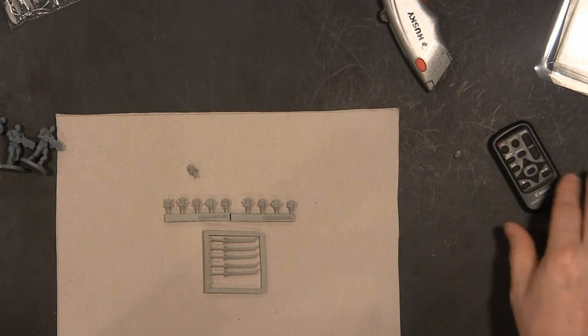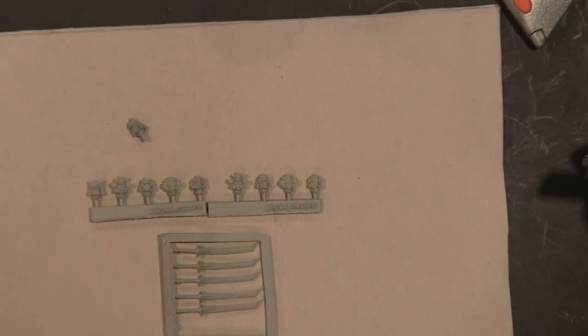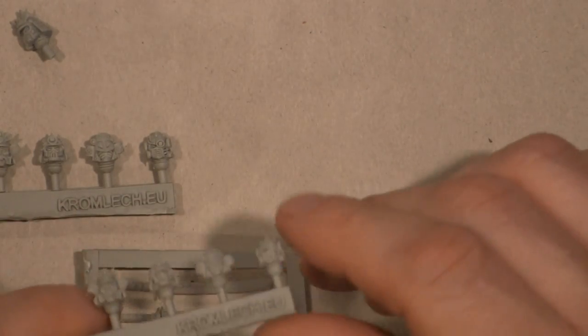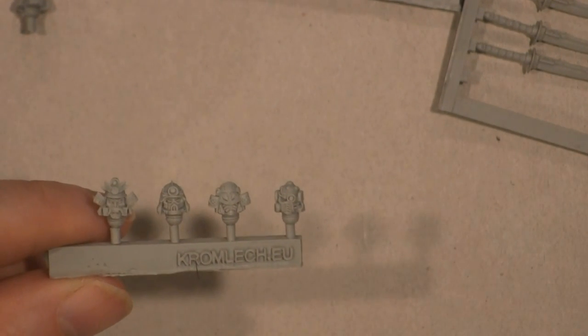Hello Geeks and Gamers, Matt Limpke here with 3GamerGoggles, and today we're going to take a look at some Kromlich bits. They're a European company that makes specialized bits for science fiction miniature games and fantasy miniature games.